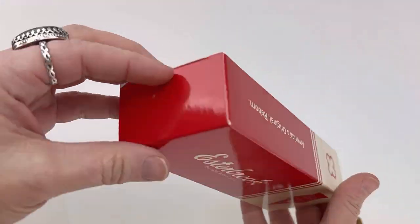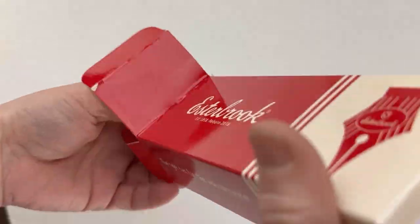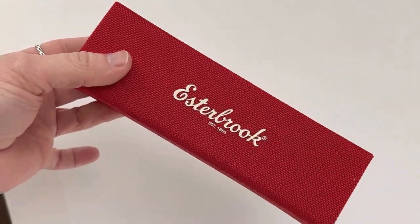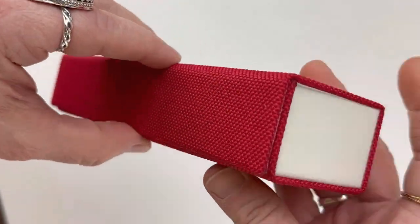Today we have a fun unboxing of a new Estabrook pen that just got here this week. These are called the Estabrook Limited Edition Petrified Forest SD Fountain Pens.